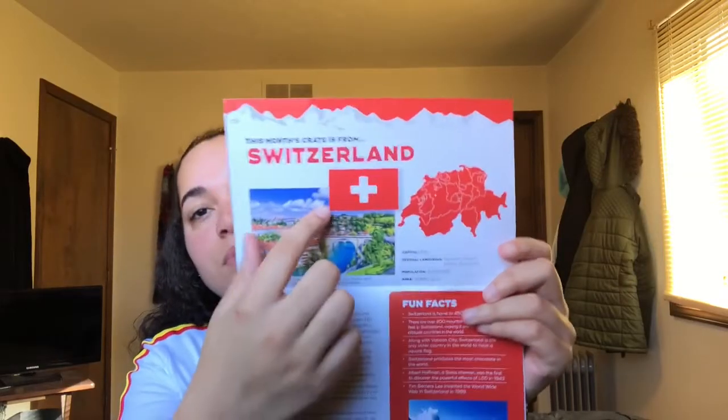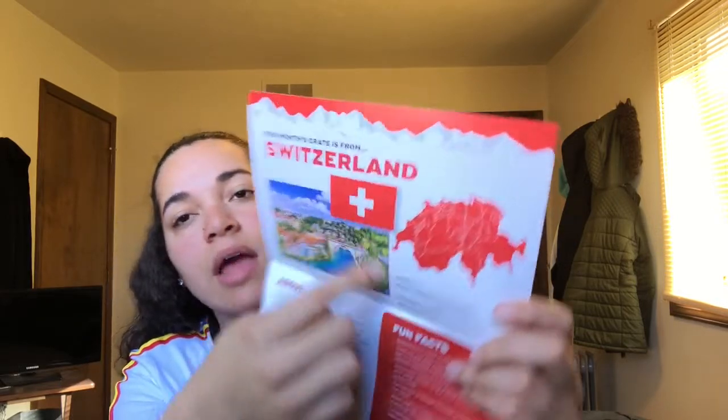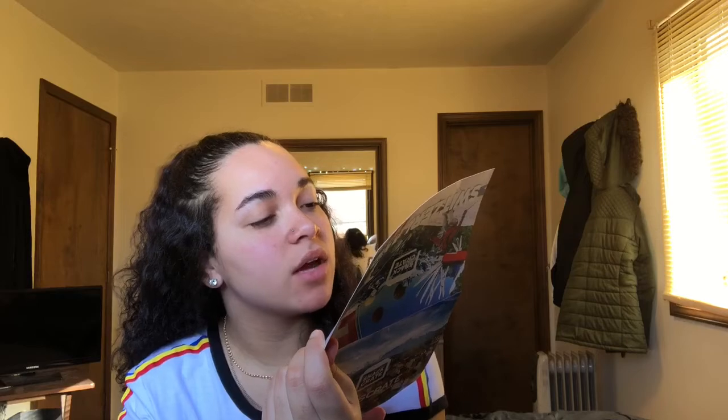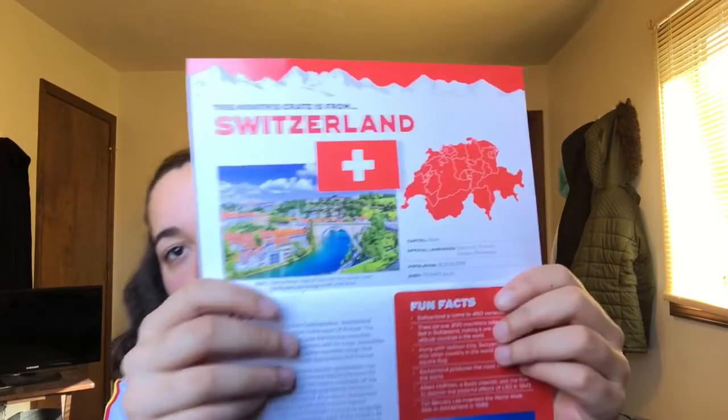If you guys have had a Zero bar, it kind of tastes like that. And they show you their flag. I think this is their capital — it's a view of the Old City Center and Nydeggbrücke Bridge over the River Aare. It looks really pretty. This is where all the drug dealers send their money, guys.